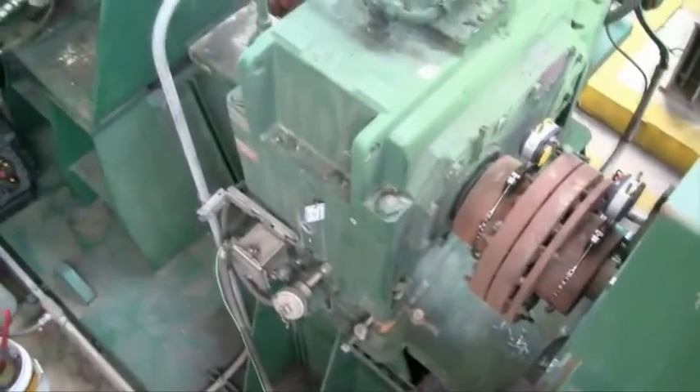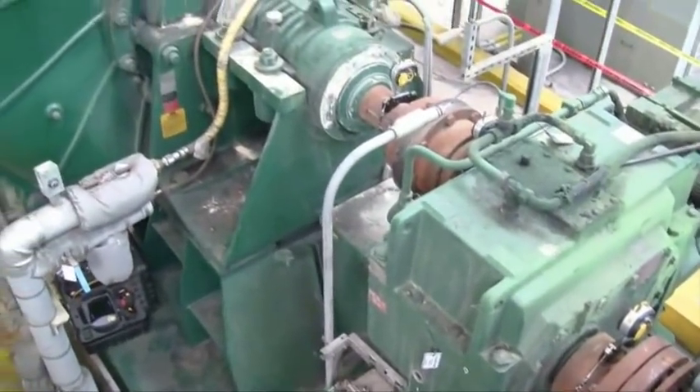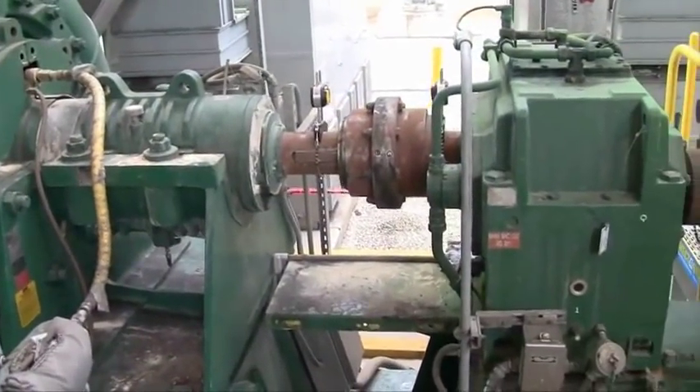A machine train is a series of machines that are axially connected to each other by their shafts. A typical example is a pump gearbox motor, such as this absorber recycle pump machine train.